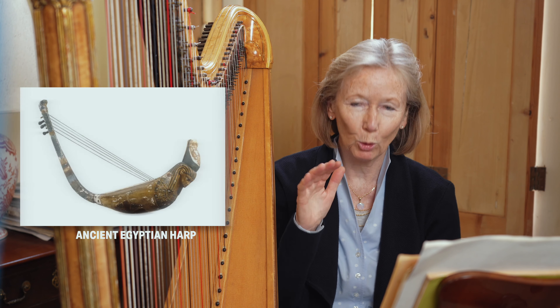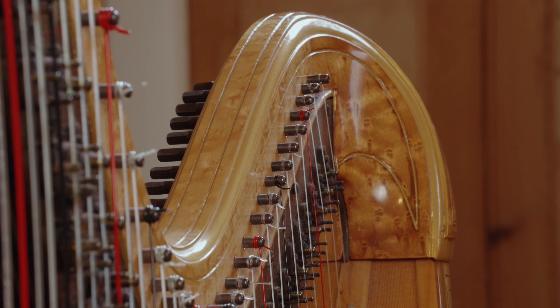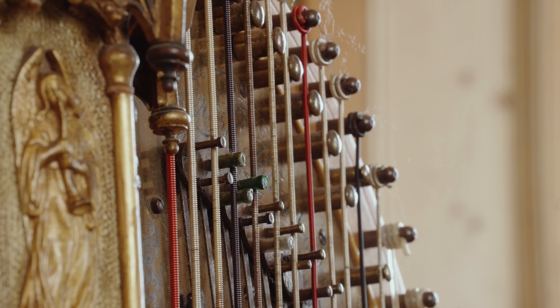I'm going to talk about my wonderful Erard harp. I have a brace of harps here. These are wonderful double-action harps which Erard developed. Harps, as you know, have come in all shapes and sizes, from ancient Egyptian — a small triangle with a couple of strings — right up to this, which is quite a complicated machine, developed by Sebastian Erard.